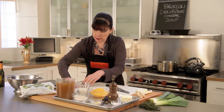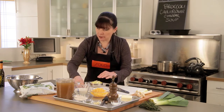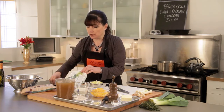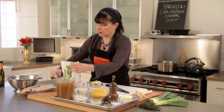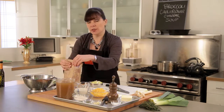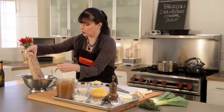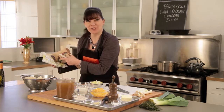Last but not least, I've got some organic broccoli and organic cauliflower. I bought these frozen — you can certainly use fresh if you want to, but the frozen is really good quality. I'm just going to cut the tops off and get them into a colander, then run them under cold water to thaw them. You don't need to cook it, you just need to have them thawed.